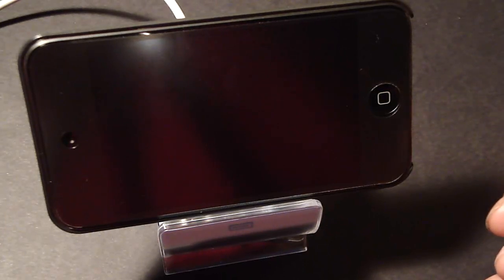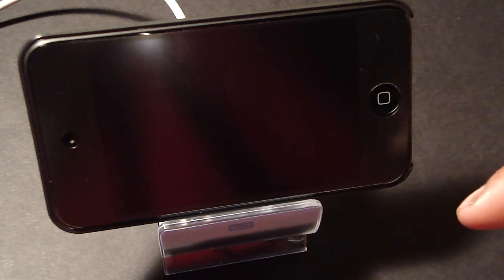You can get this Sync Stand for $17.99, and they come in about four colors: pastel blue, pastel pink, white, and black. Very nice, very portable, sleek, and a nice Apple-like design.